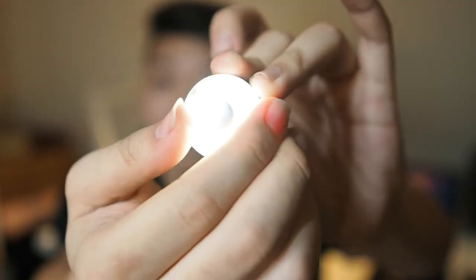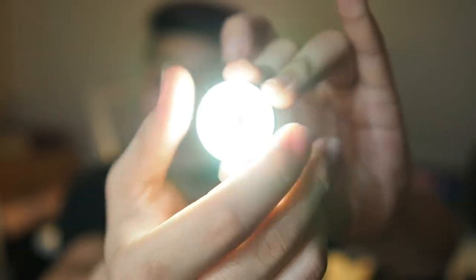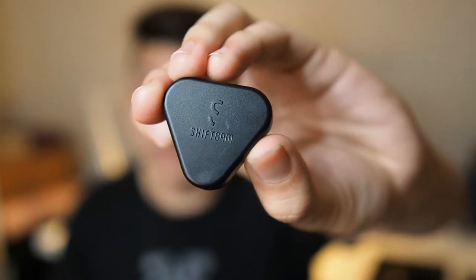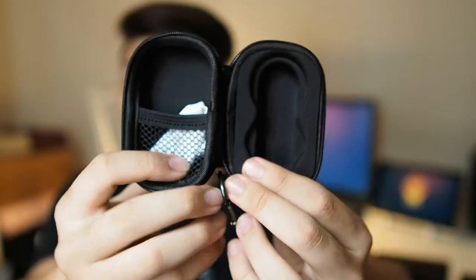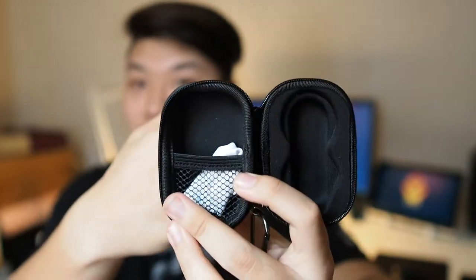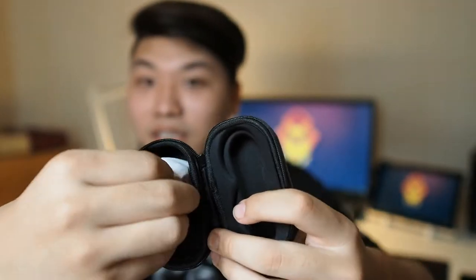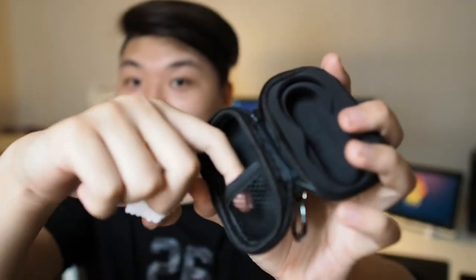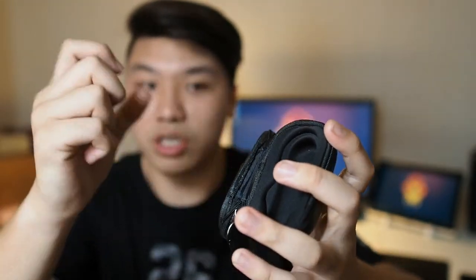I'll twist it and turn it on — it has varying brightness, as you can see it gets really bright. Moving on, there's the lens cap right here. And also this carrying case, which is actually a stretch goal achievement from the Kickstarter campaign. The quality is very good — it's solid. There's also a microfiber lens cleaning cloth inside, and a pocket to keep your stuff, like your charging cable.